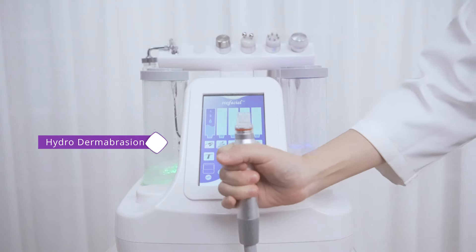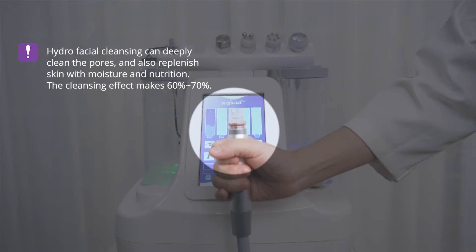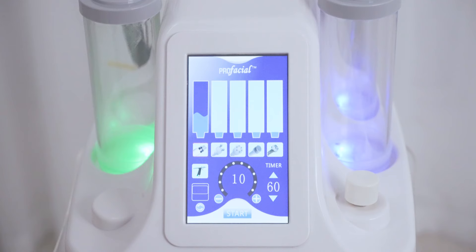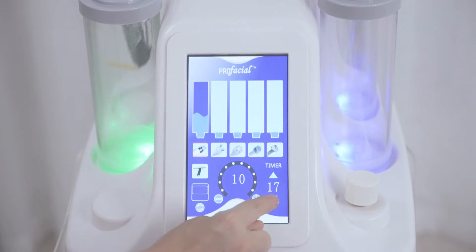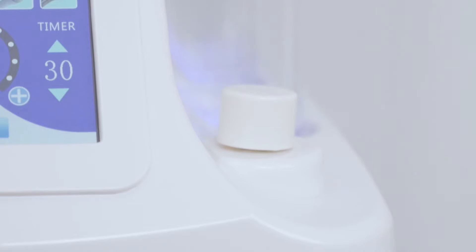Select the proper hydrofacial tip. Hydrofacial cleansing deeply cleans pores and replenishes skin with moisture and nutrition — cleansing accounts for 60–70% of effectiveness. Choose from eight diamond tips according to different facial areas. Adjust the energy level, set the time to 13 minutes, and adjust the suction level to 40%, then start. Adjust the suction level according to your feeling.